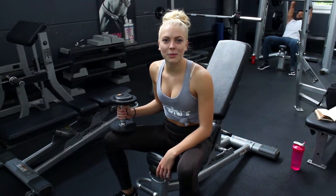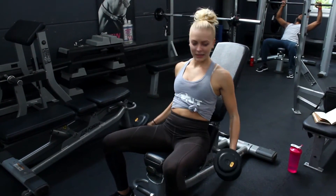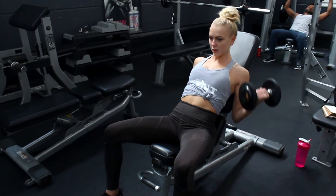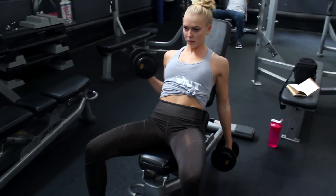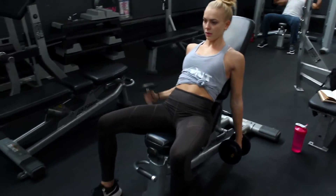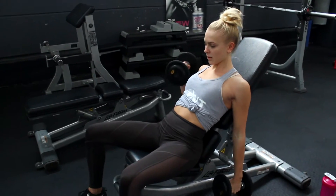So next I'm going to do incline simple curls. Do 3 sets of 8-12 reps. Just do as many as you can — do as much until you fail. Always have fun.